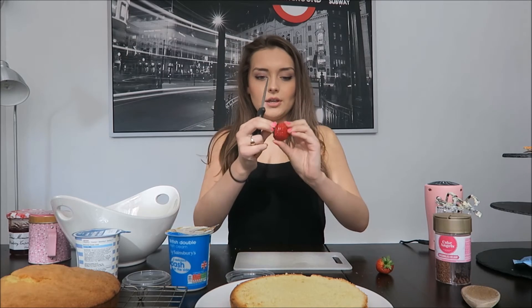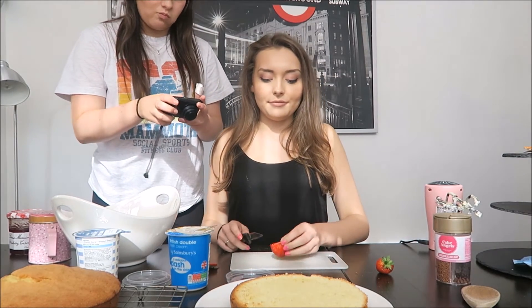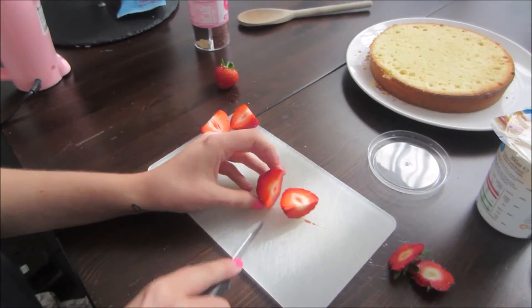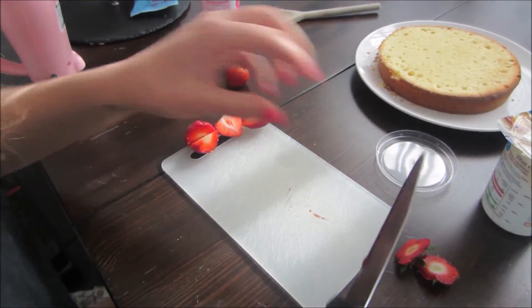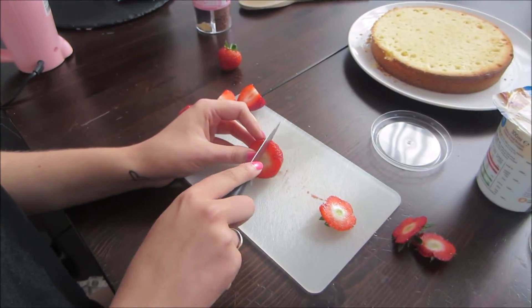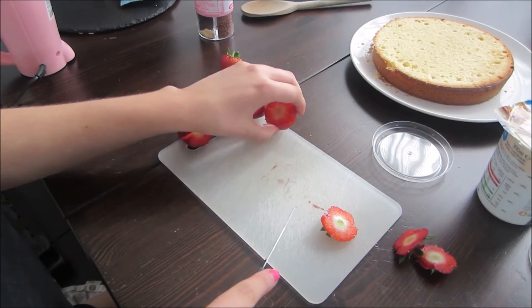I'm going to cut the green bit off and then — without cutting my fingers — cut them in half. With all my ingredients ready, I'm going to put a thick layer of jam on the bottom of this cake, then put my whipped cream on top with strawberries all the way around, and then put the top on.